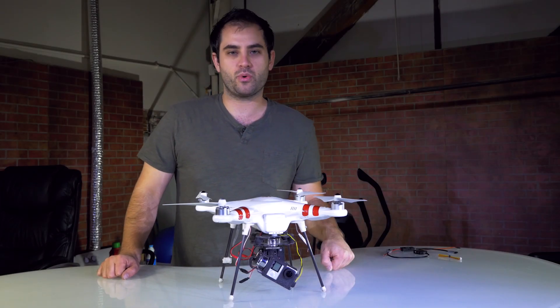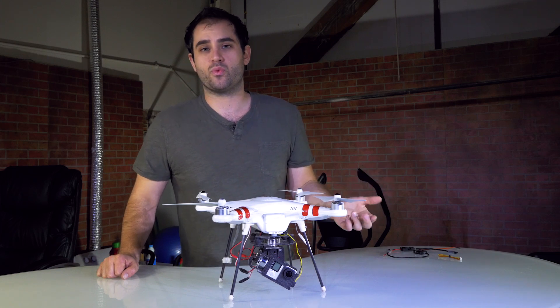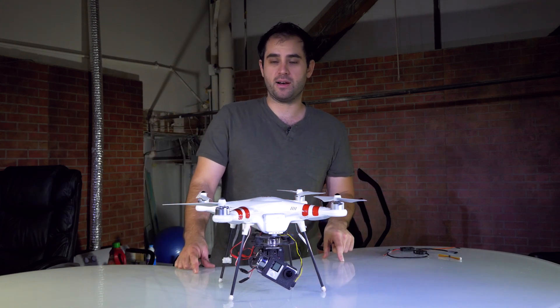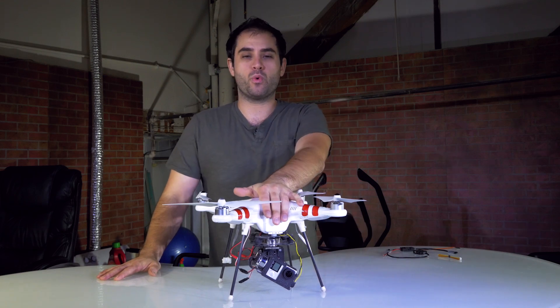Hey everybody, Will here, and today I'm doing another quick upgrade to my Phantom 1. But before I do, I thought I'd answer one question that I've been getting quite a bit about all the Phantom stuff that I'm doing — and it's why do I have the Phantom 1?